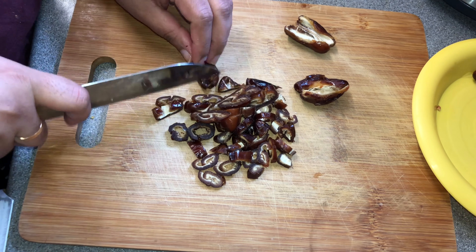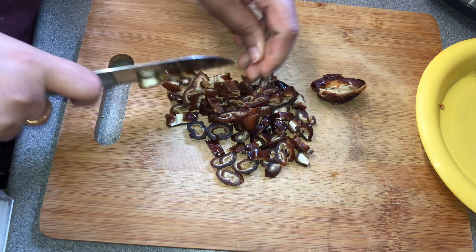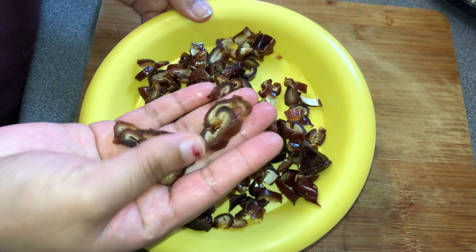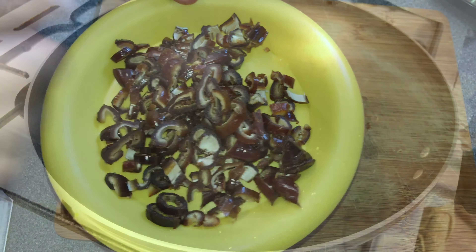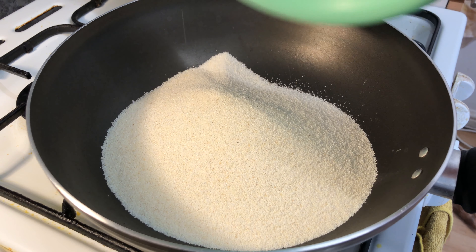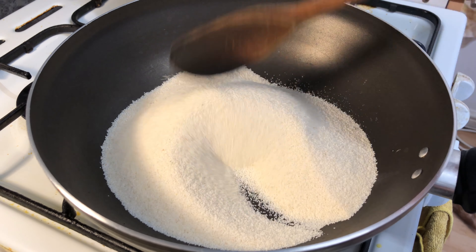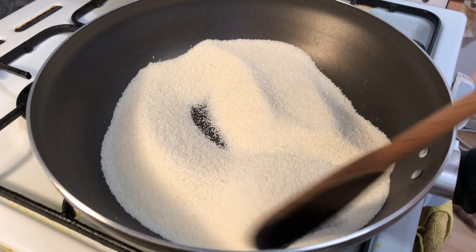Now let's add some salt. I will add some salt.